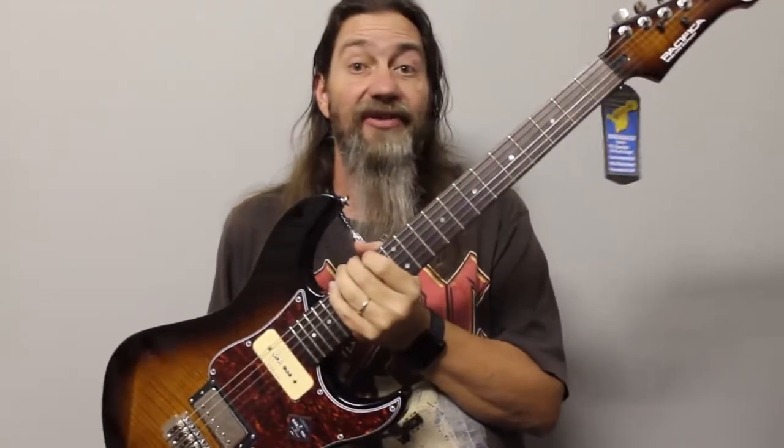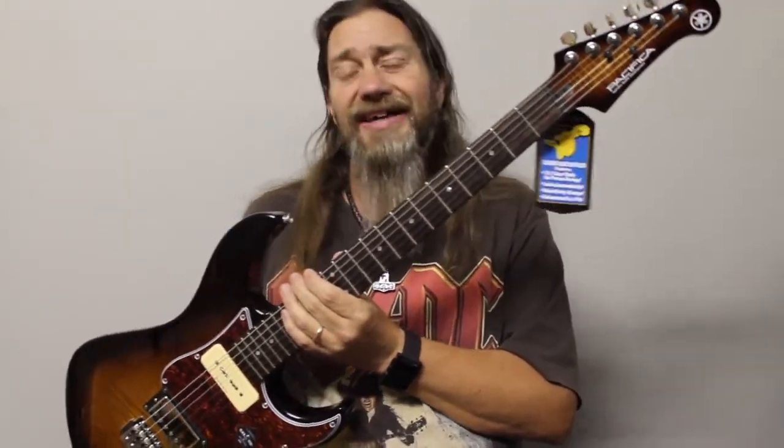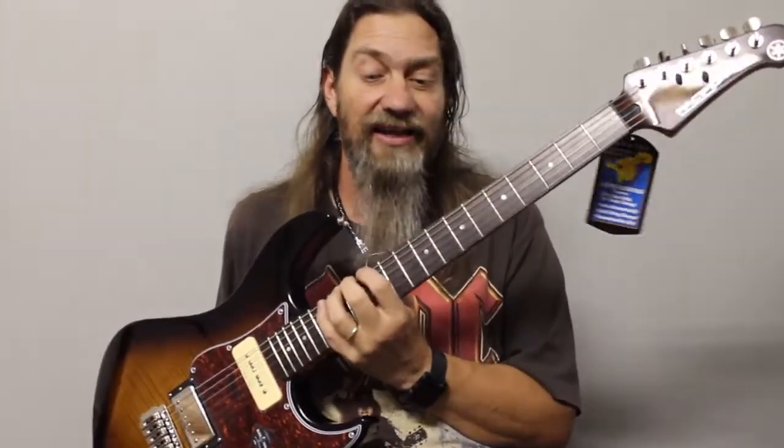Black Tusq nut as well — self-lubricating — which is a handy thing to have on a guitar like this. The nut isn't as much of an issue with the straight string pull as it might be on something like a Les Paul, but you don't want to leave any of that to chance.